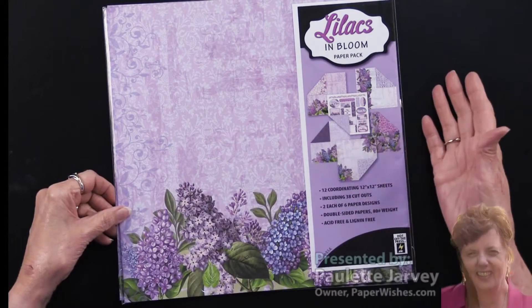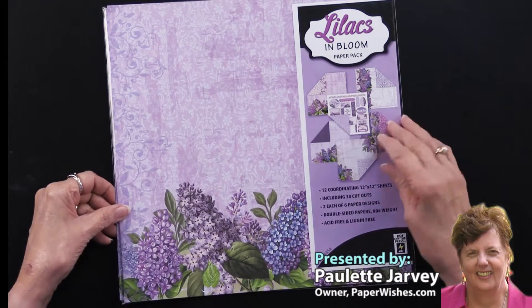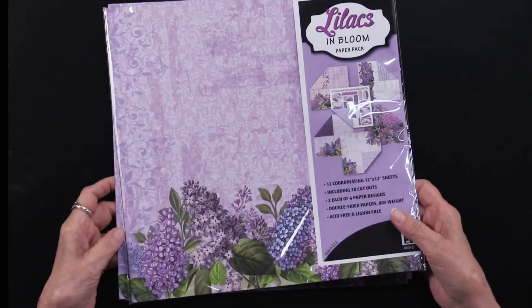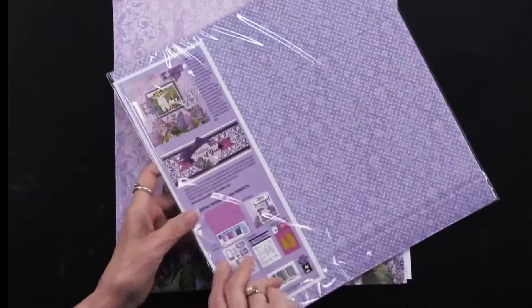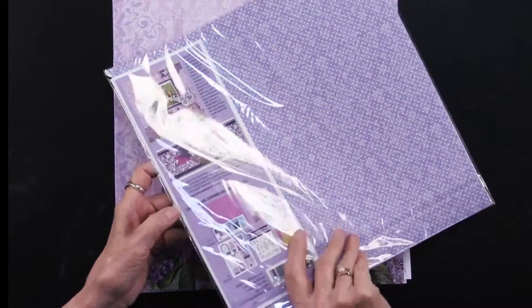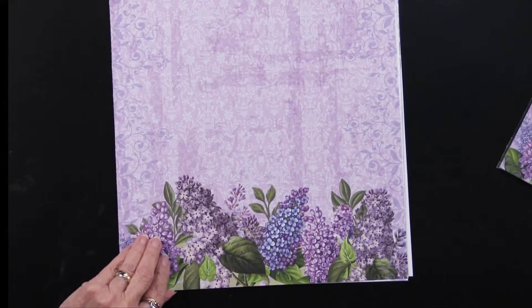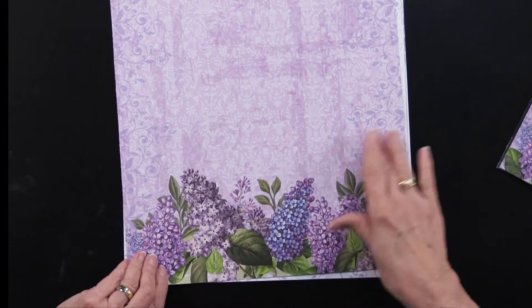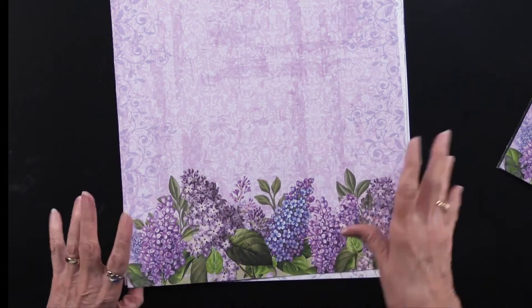Lilacs in Bloom is the newest title of a collection from Hot Off the Press. As always, there are beautiful papers and ideas on the back of the packaging. You are going to get 12 sheets of paper and they are double-sided, printed on 80-pound paper.